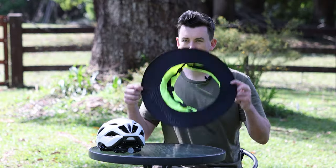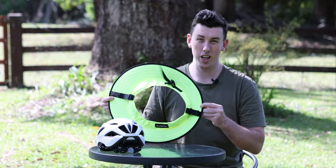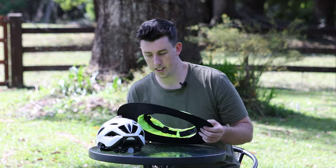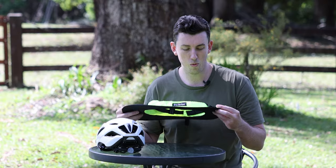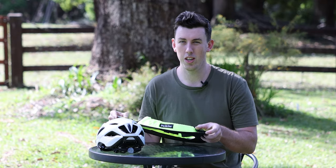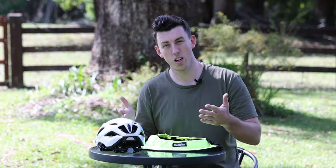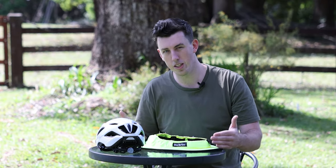So first of all, this is the brim here. If you're ordering online, this is a cycling sporty — this is what you're going to get. There are a couple of different options online: we have a sporty and a classic. The only real difference between the cycling ranges is that the sporty is just about a centimeter and a half shorter in diameter all the way around the brim, so it's just a little bit smaller than the classic.